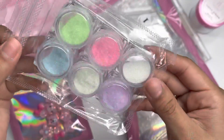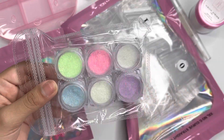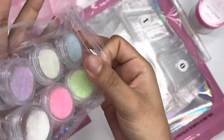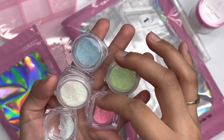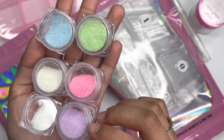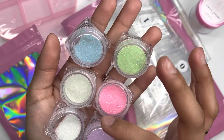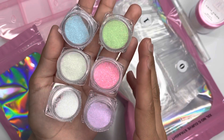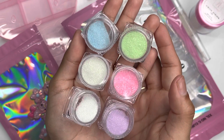Next are the glitters, which I believe glow in the dark and come in a six-piece set. They come in six different colors — purple, pink, green, blue, a creamish glitter, and a white glitter — and they have different iridescent tones with glitter shifting. Now I'll show you guys what they look like glowing in the dark.